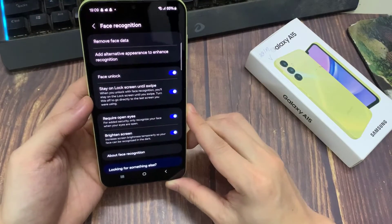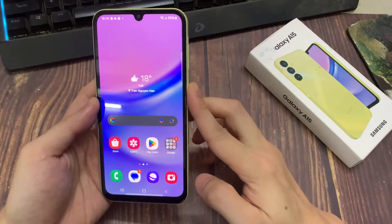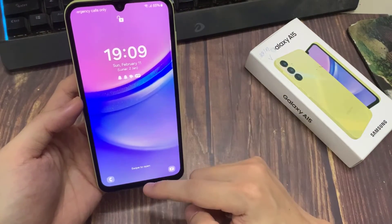Now I can use my face to unlock my phone. So I can either use a pattern, a fingerprint — I've registered this finger — or I can just show my phone my face. And it unlocks as you can see.